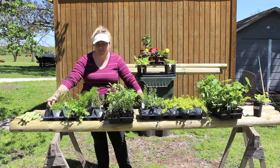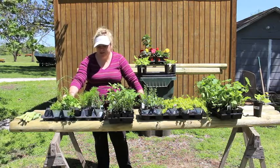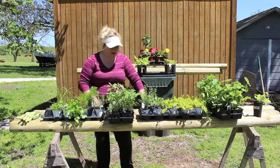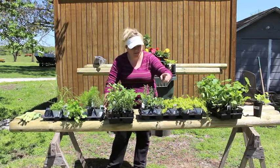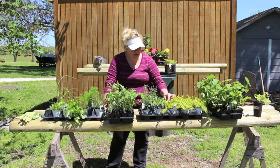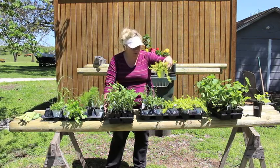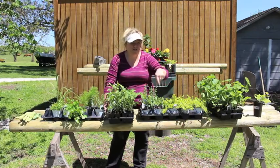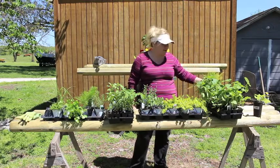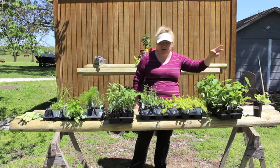I have some lemongrass, some cardamom, cilantro, dill, rosemary, eucalyptus, lavenders, and then these little creeping Jenny euros — great for potted plants. And then I have asparagus and all the different squash and tomatoes here.